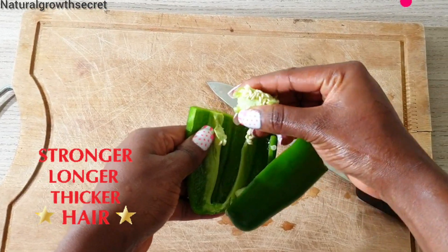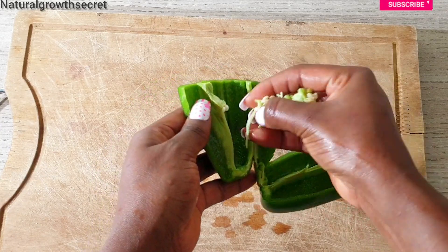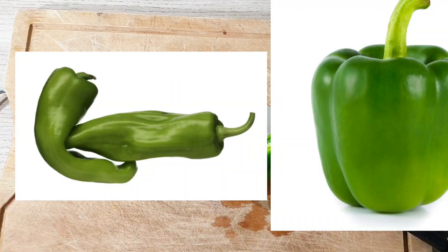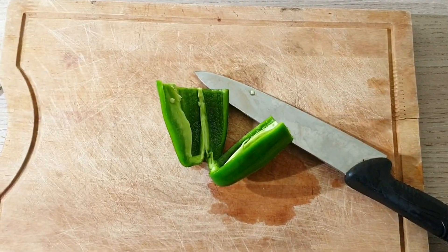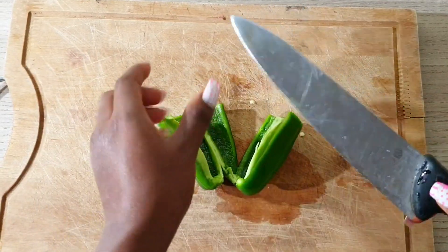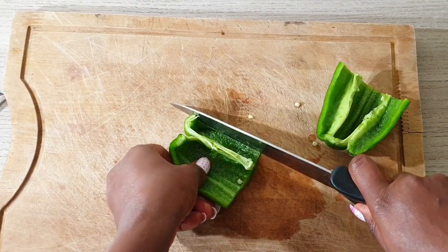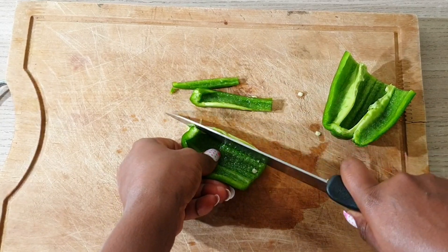The first ingredient, as you can see, is our green pepper. I went ahead to wash and remove the seeds inside — you want to remove the white little seeds inside, then go ahead to dice your green pepper. You can use the longer one or the round one. Green pepper is also known as sweet pepper. It contains a very high proportion of important vitamins that benefit the hair and allow it to grow naturally.